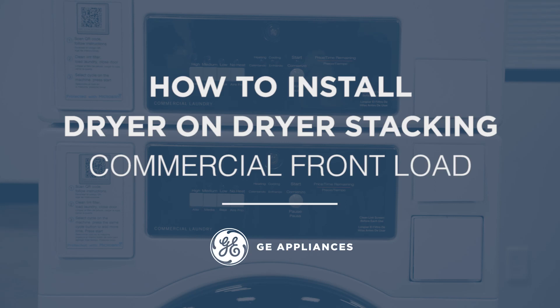The GE Appliances front-load commercial laundry machines allow stacking of a dryer-on-dryer as well as dryer-on-washer. In this installation training video we will cover the stacking procedure for dryer-on-dryer. There is no separate stacking kit or stacking accessory necessary to purchase. All necessary attachment hardware is already included with the stackable top dryer.